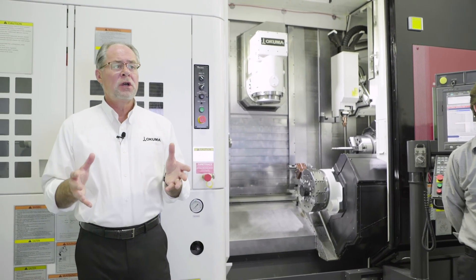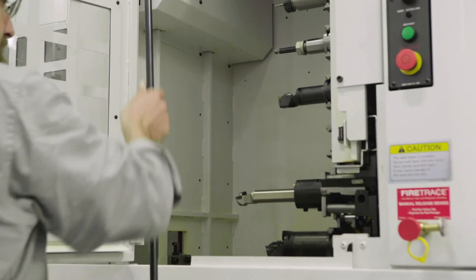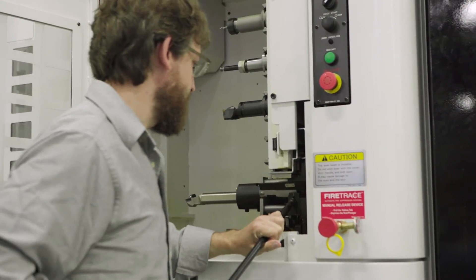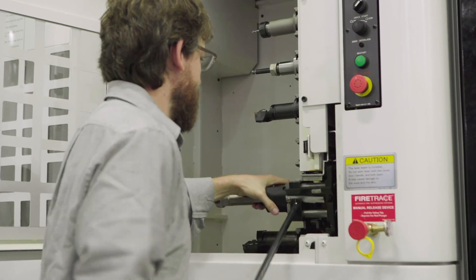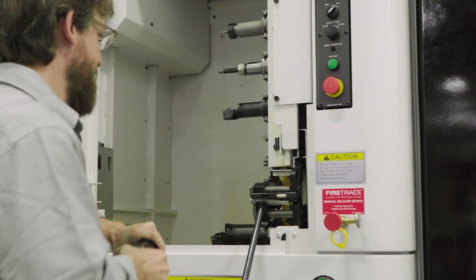With this machine, you can complete the work in one setup and with tools to spare in the automatic tool changer. Our base offering has 40 tools available via the ATC, with an option up to 120 tools.